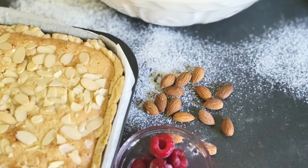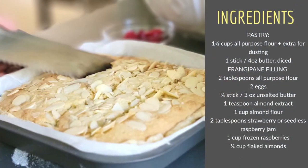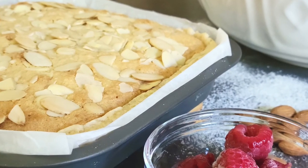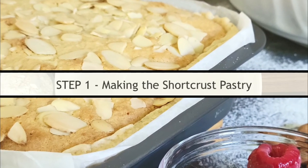Hello and welcome. We're making a Bakewell tart in this video, a fragrant almond dessert that has its roots in the town of Bakewell in England's Peak District.